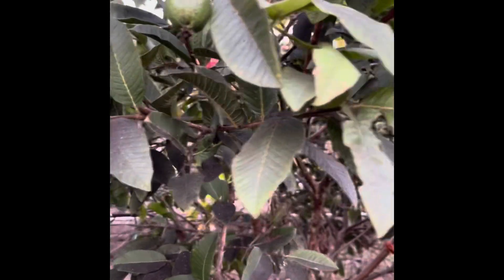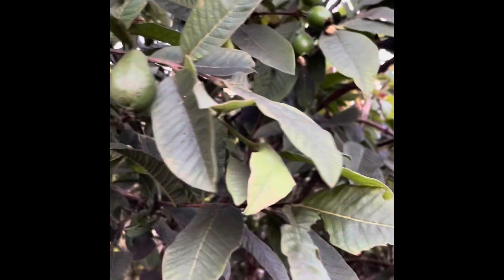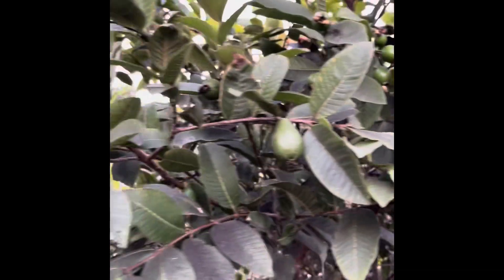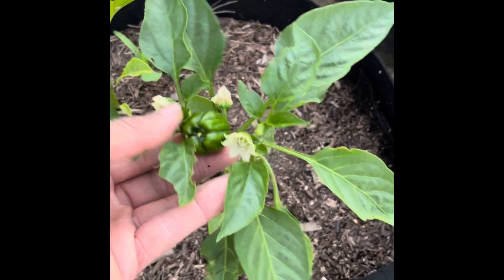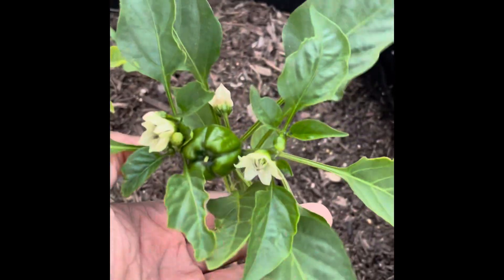And then look how big these little guavas are — the tree is full! Well, before I pick the leaves let's go look at one more thing. Some of you that follow might want to take a look at the peppers real quick.